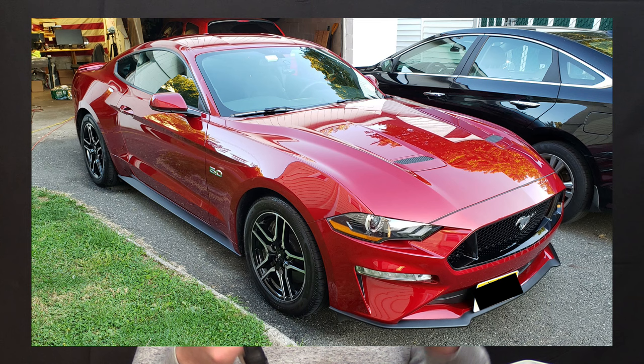Before we get into the typical sections here, let me explain why this is such a significant watch. If you're a fan of the Ford Mustang — which I personally am, I've owned five of them, including this one here which is my newest one — then this is a really, really important watch.